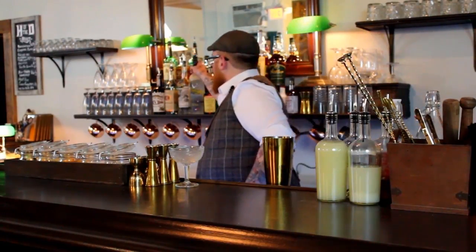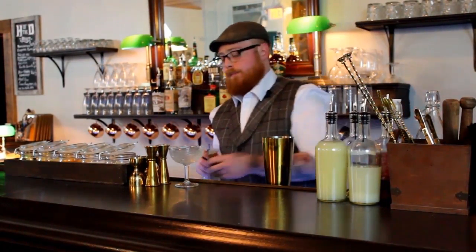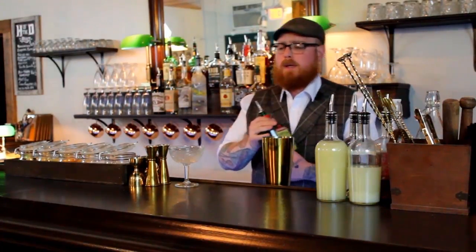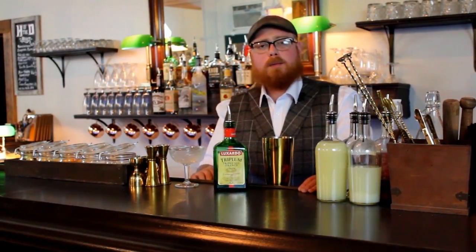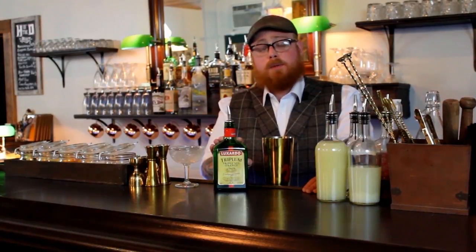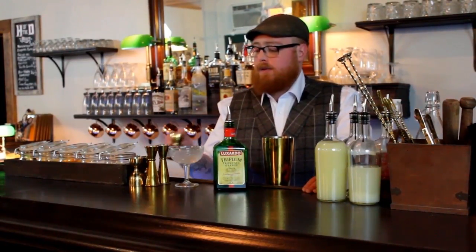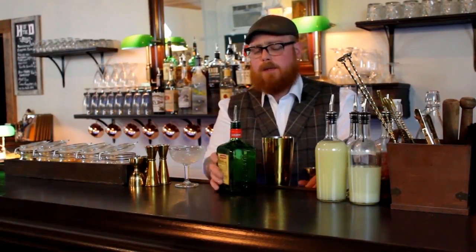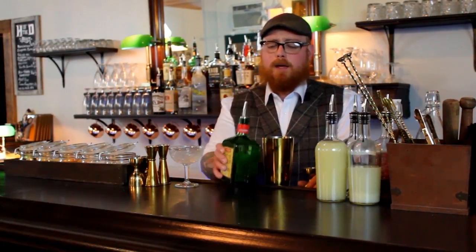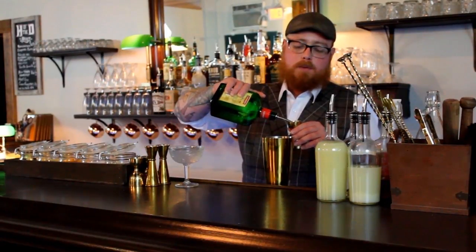We're going to start with an ounce and a half of Grey Goose Citron. Then we're going to use Luxardo Triple Sec. There are a bunch of different brands out there — if you're stocking a home bar, you don't have to break the bank. Luxardo is the same company that makes the cherries; they also make a few different liqueurs with really great flavor. Triple Sec is actually an orange liqueur. Other brands like Kuiper or Mr. Boston range from eight to ten bucks, so no need to break the bank there. I would spend more of the money on the vodka, honestly. We're going to take our Triple Sec and use three quarters of an ounce.